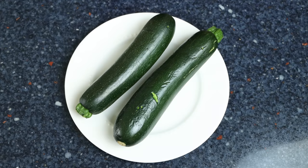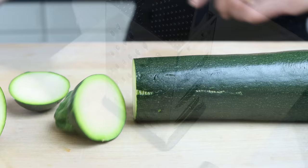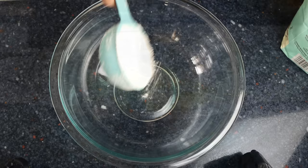Let's begin by grabbing two small to medium sized zucchinis, already washed and patted dry — or you can use one large one. Cut off about half an inch (one and a quarter centimeters) from the ends, then using a box grater, finely shred the zucchini. Transfer the grated zucchini into a colander with a bowl underneath, season it with sea salt, and let it sit for a couple of minutes so the salt can extract the water.